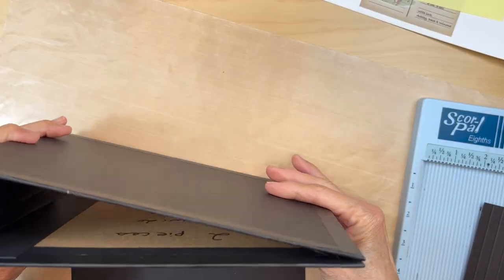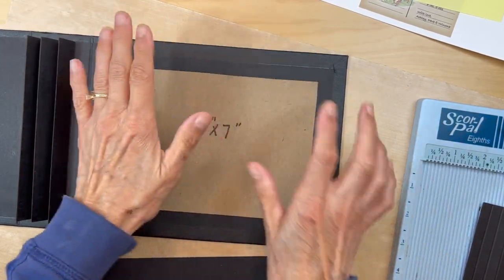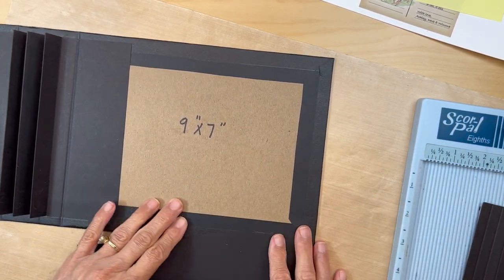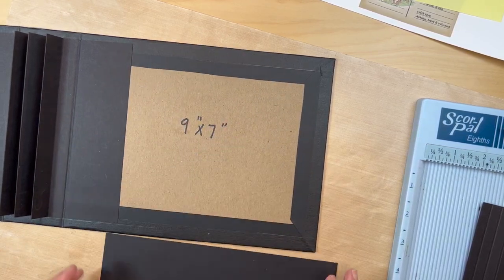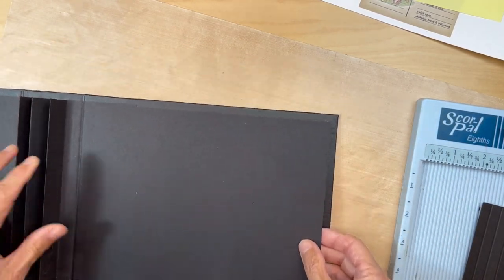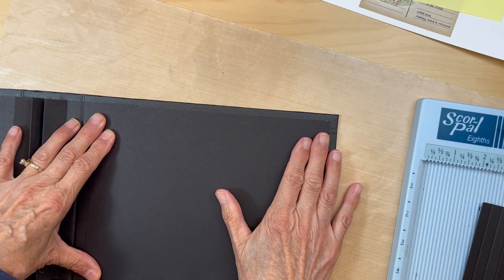Get your base album that you built and we're going to be making the accordion pocket that sits inside the back inside pocket. First we need to make this all smooth with no rough bumps all the way around, so when we build the pocket this area is nice and smooth. Just get a piece that will cover the back side and adhere it down so this area will be nice and smooth.